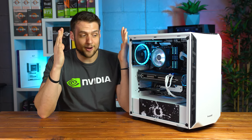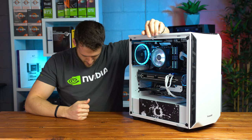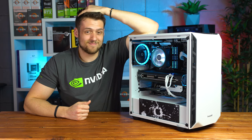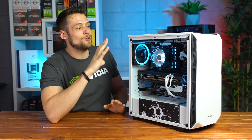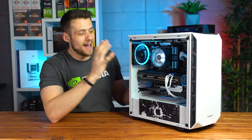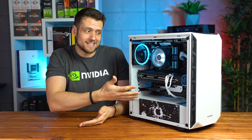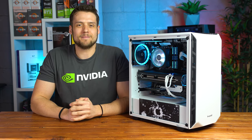I literally just recorded this entire video of an all AMD Hackintosh build wearing an Nvidia shirt. In this video I'm going to be showing you all of the parts inside my new working and very reliable Hackintosh. We'll talk about why others including myself like to build Hackintoshes and then I'll give you some tips on how to build your own. Let's get into it.